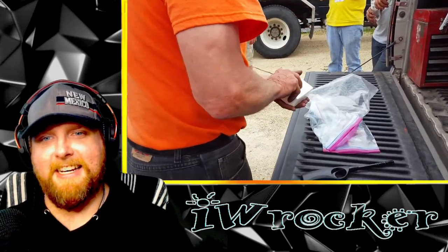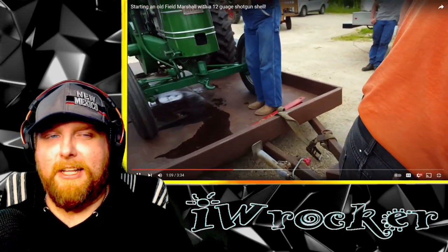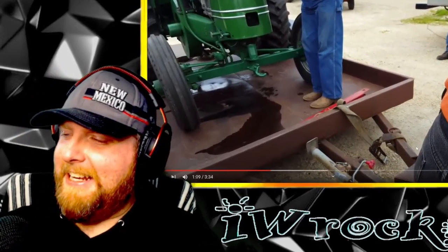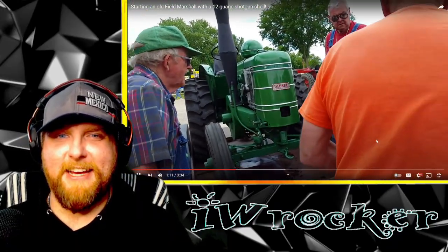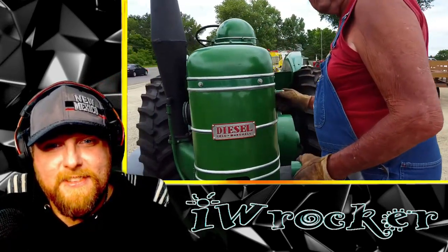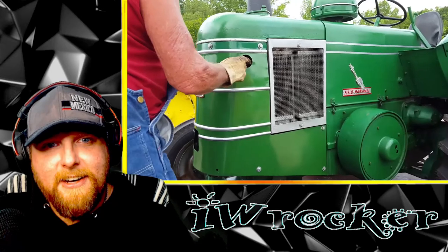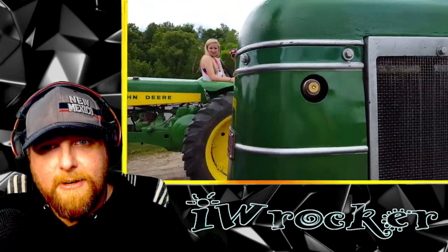There are some shotgun rounds — so that's different. When was the last time you needed some shotgun ammo to start your vehicle? Can't say I've had to do that. I've never seen one started before. There you go — got a shotgun shell in there. What the hell!